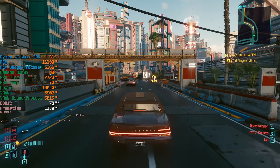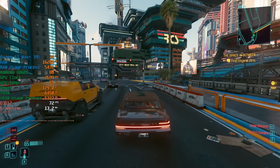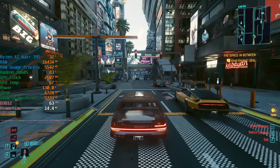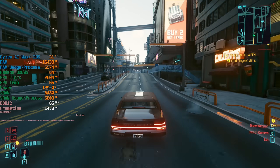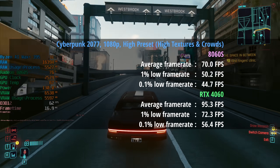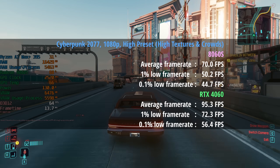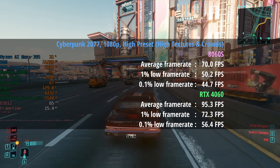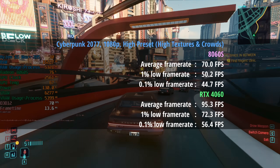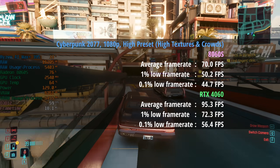The gameplay on screen today is from the 8060S exclusively, with comparative 4060 results thrown up on screen. Starting with Cyberpunk 2077 at 1080p with the high preset, high textures and crowds enabled: the 8060S delivered 70 fps, a 1% low of 50, and a 0.1% low of 45, using around 130 watts in performance mode. Pretty decent performance considering there's no dedicated graphics card, though you may want to enable FSR to help bump up those percentile lows.